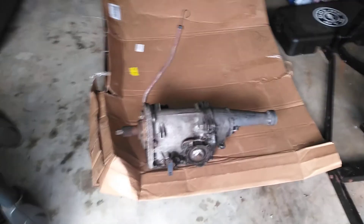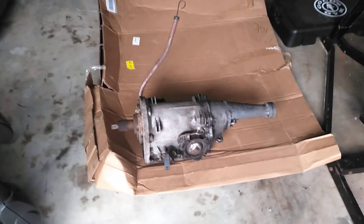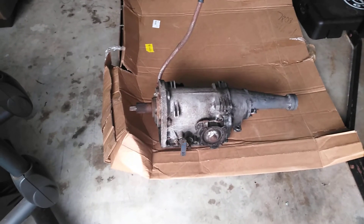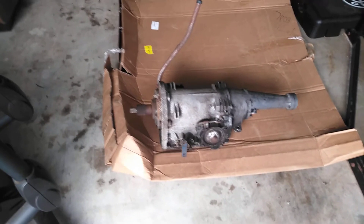I got this unit I just got today, and tomorrow I got another built unit coming in. I'm going to do a rear-end trade — I got about five or six different built rear-ends, and two that are unbuilt, and a lot of pieces.